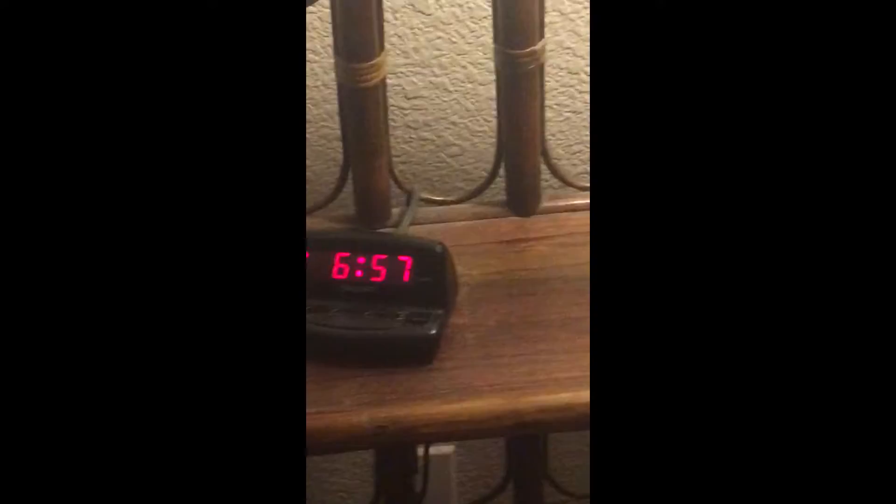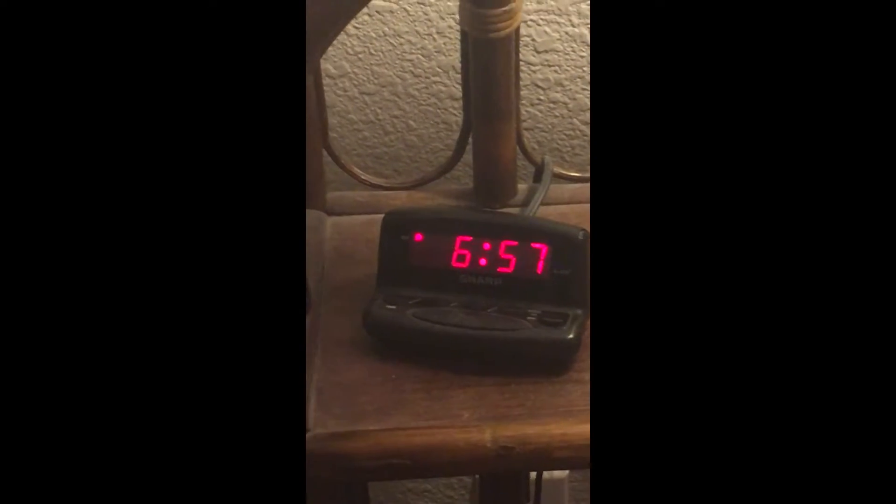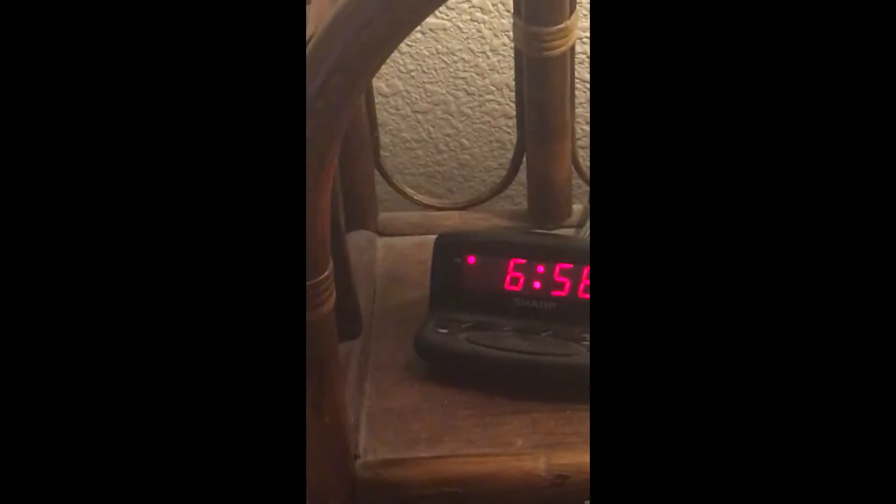I'm zooming on the clock. See that? 60 frames per second, 1080p. I think this quality is gonna be pretty good. Make sure to watch in 1080p 60 frames per second, and yeah, like, subscribe. Bye.